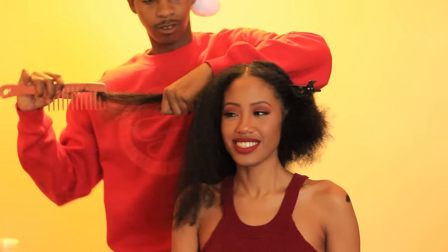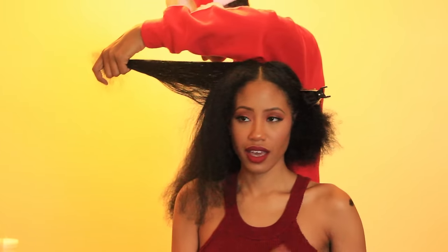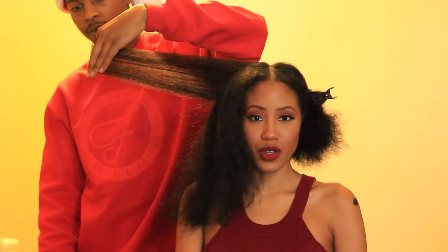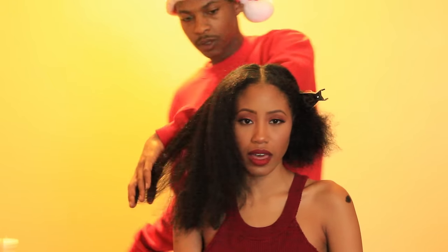Big disclaimer: my boyfriend is a licensed barber, which is why I trust him to cut my hair. I do not recommend anyone just cutting their hair like this. I also left all of our social media information in the description bar below. Thank you guys for watching!